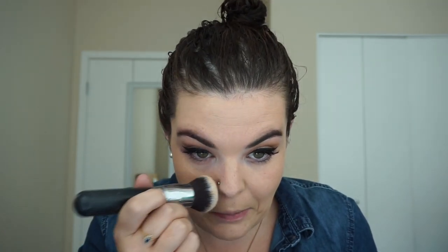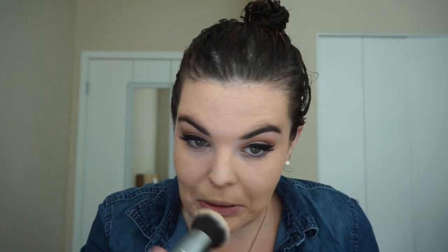We're going to use the Maybelline Fit Me Matte and Poreless foundation. I'm going to use an M439 brush to put this on instead of my beauty blender because I don't feel like getting up and wetting it. I'll probably still end up using the beauty blender for concealer because I like it better for that. I'm being a little bit gentle around my nose ring — I attempted to put a hoop in it yesterday, but I decided I didn't like it and took it out immediately, so my nose ring is not happy with me.